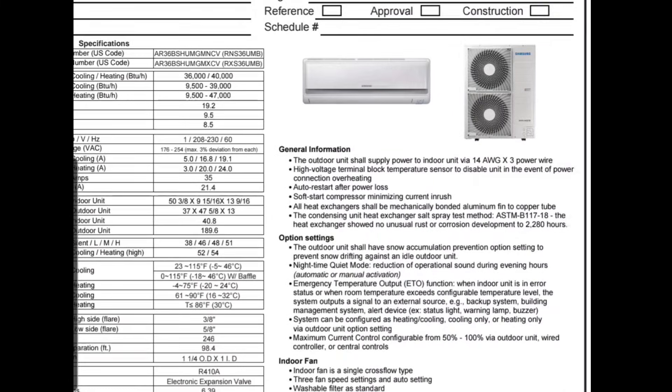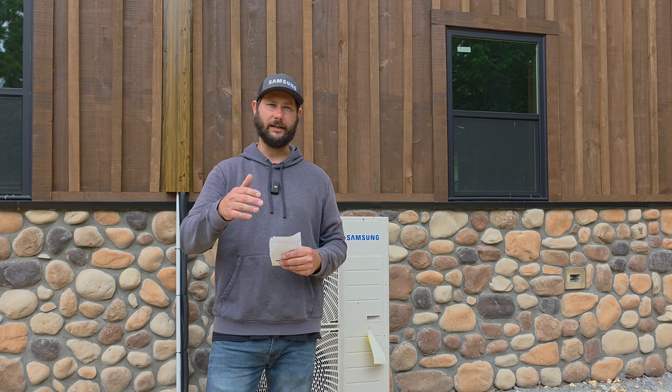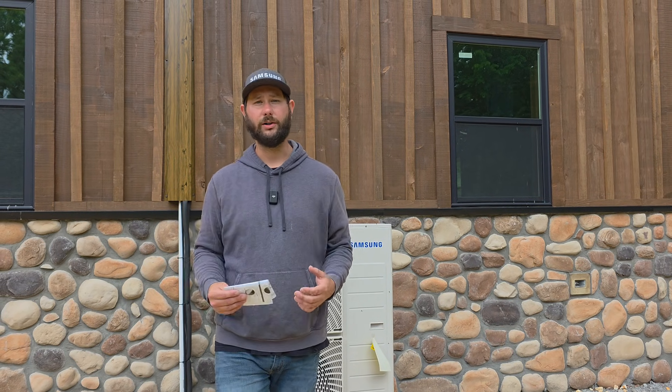I love submittals. I got this from samsunghvac.com under downloads, technical documents. If you want to learn more about Manual J and how to perform a heat load calculation, I'll put a video link right here and in the description — you can learn how to do your own load calculation using a mobile app.